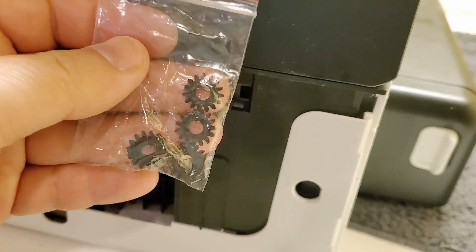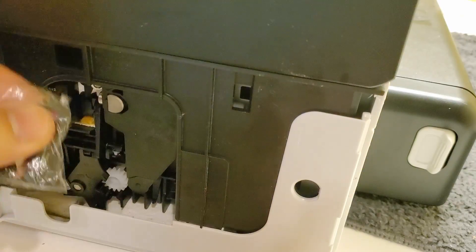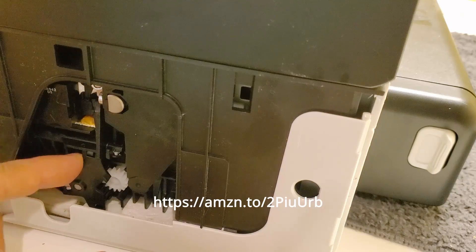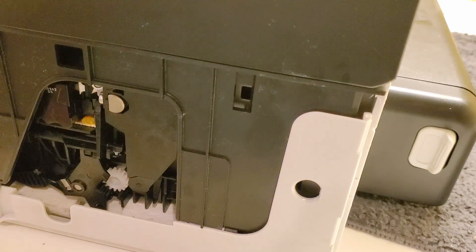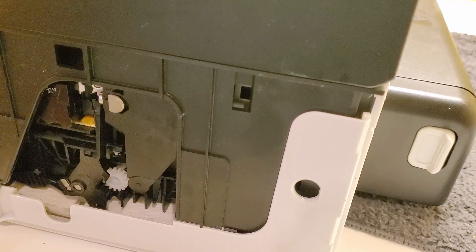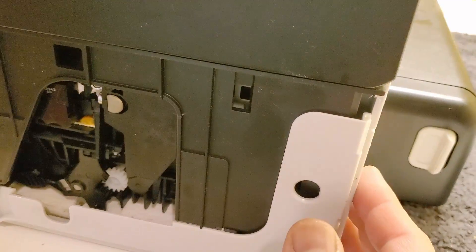You can buy these gears on Amazon — I have the link in the description. They come like this, five in bubble wrap. After the repair, just put the cover back on and press it in — it snaps into place and you're all set. If you liked the video, please give it a thumbs up, and if this helped you quite a bit, please subscribe. I work hard to get these parts for the videos, so I really appreciate your subscription and like. Thank you very much.